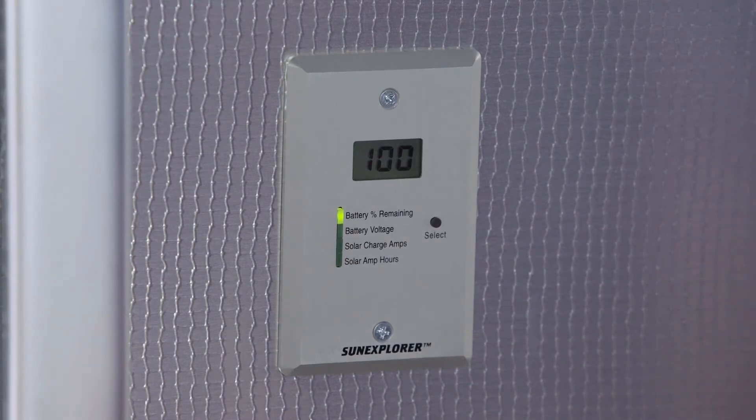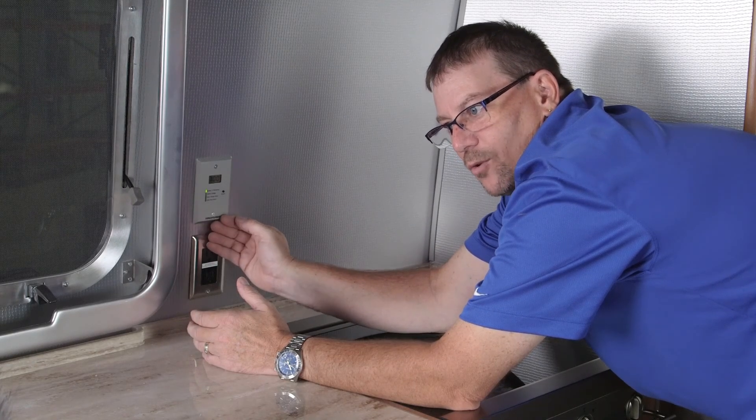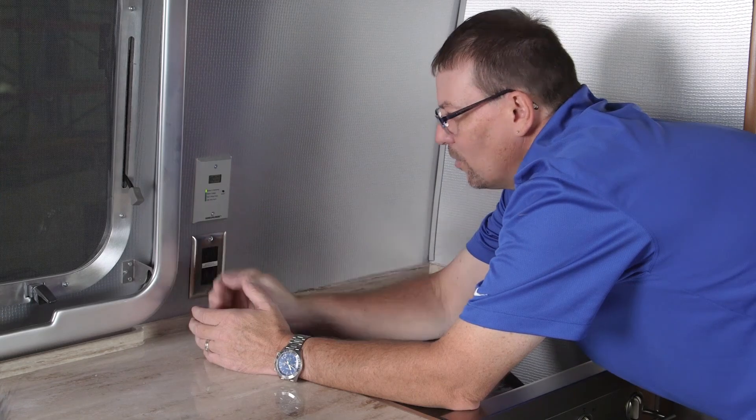You're going to be putting 13-plus volts into the system, charging the batteries from the tow vehicle. The only time the solar panels will charge is when you're not receiving external charging and the battery voltage drops below 12.4 volts.